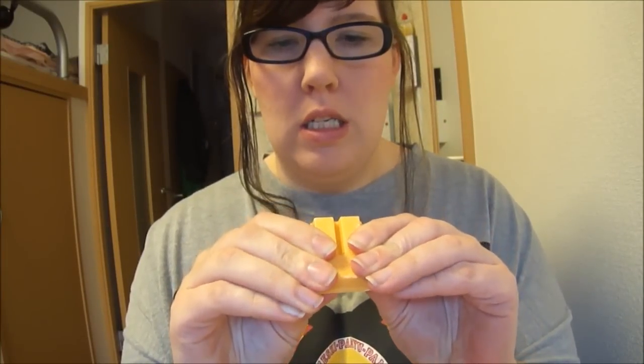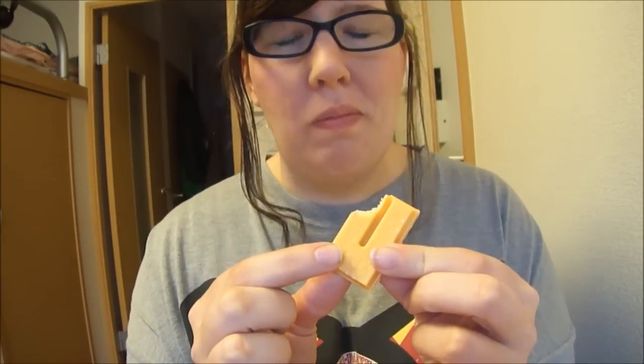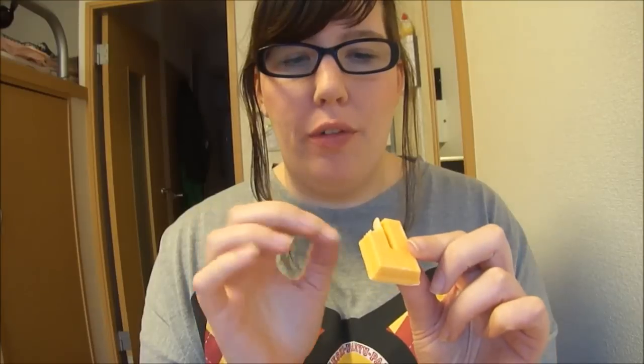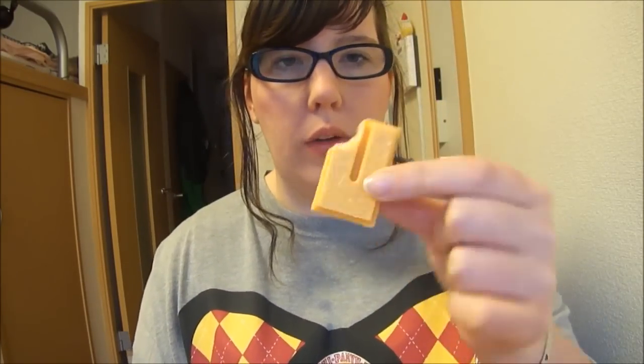I can't break it because of the piece in the middle. Really strong, big apple flavor. The wafer is nice. It's probably a white chocolate that's colored and flavored on the outside.